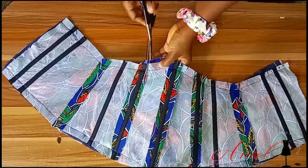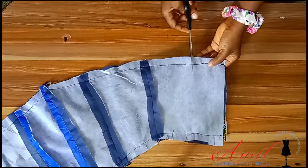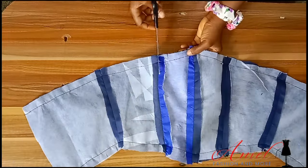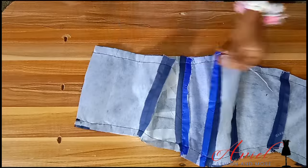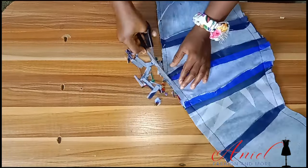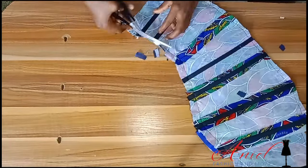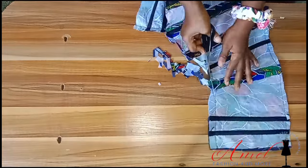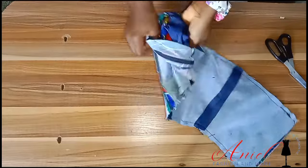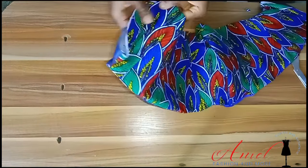After sewing, notch all around — there's a lot of sewing allowance and you don't want a bulky effect. Take your time to notch every part, remove your pins, then trim a little. I notched first, then trimmed. I do this so the seam area doesn't look bulky and thick.